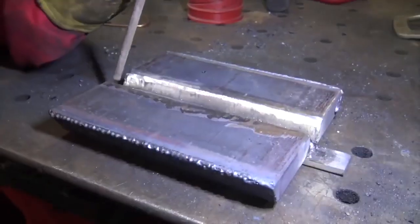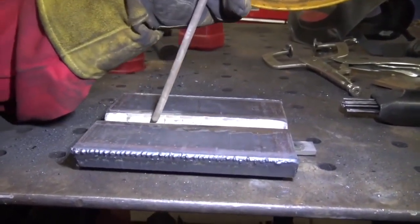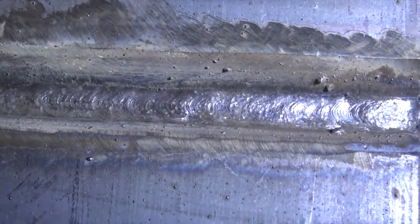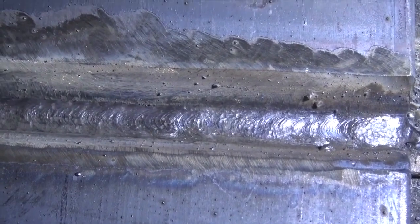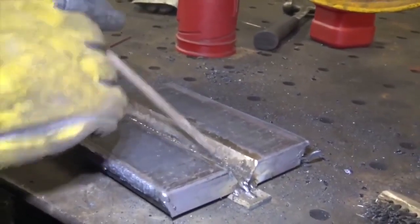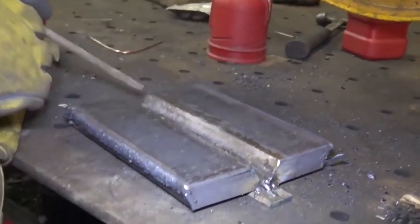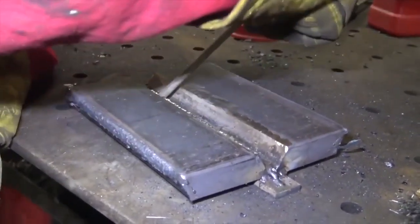On the second pass, we're going to oscillate side to side to spread that stringer out and cover up that first pass — just move side to side, oscillating and filling it up as best we can. After putting the second pass in with a slight side-to-side oscillation to get an even spread, we're going to start tying in our stringers on the sides. Instead of running straight down the center, we'll cock the rod to the side to tie into the toe — angle the rod toward whichever toe you're tying into.